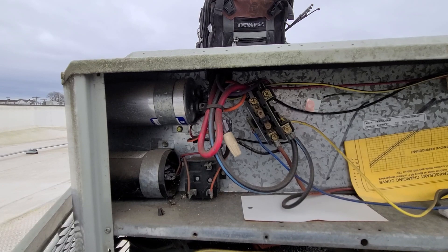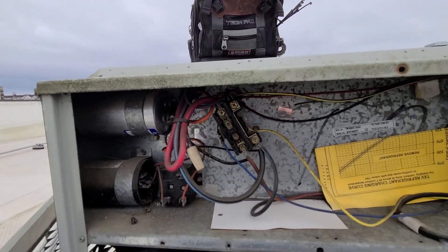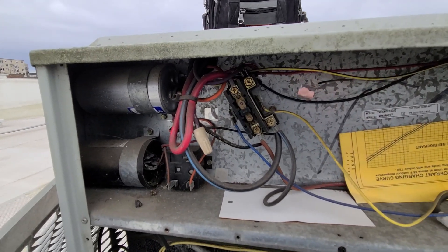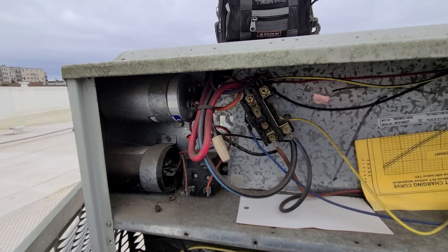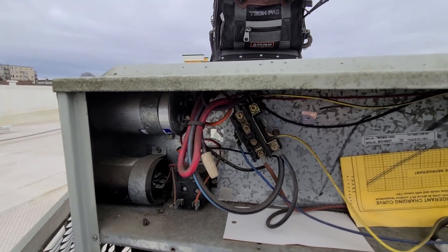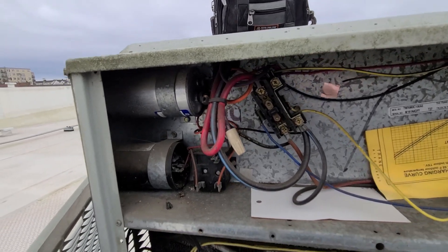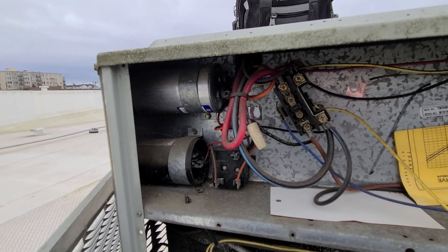With this going out, if it's been out for a long time and the unit's been continually trying to run, the compressor can trip out on internal overload and then lock itself out. I've also seen condensing fan motors burn up from trying to start over and over again without that run capacitor to help get it started.